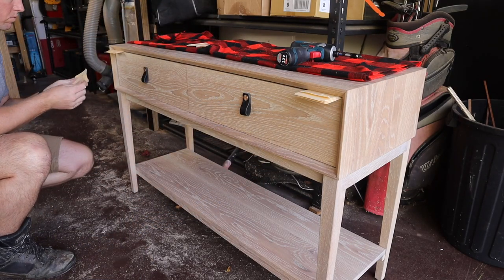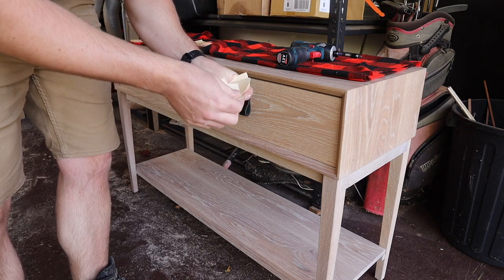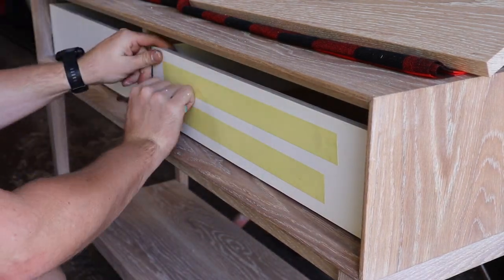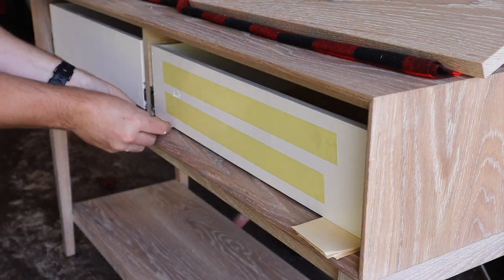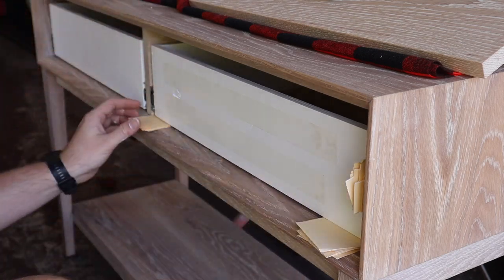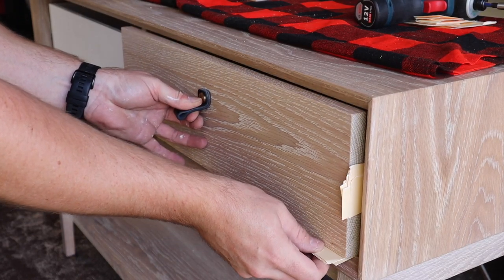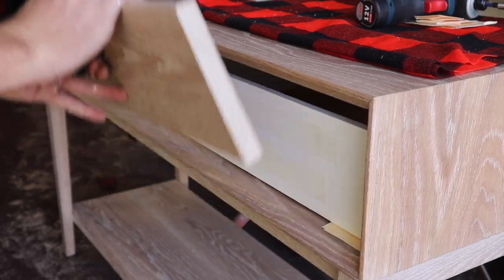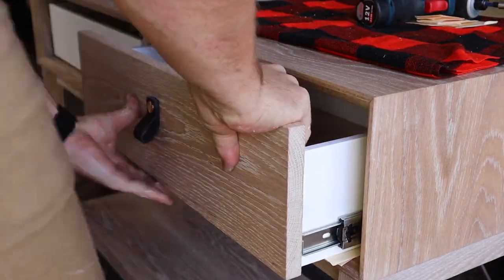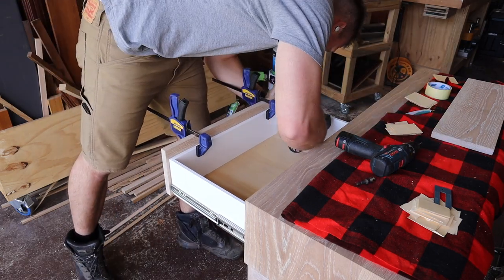I put the face in place and would usually measure my reveal with playing cards, but I can't find my deck anywhere, so I'm just using some repurposed manila folder. I insert pieces until snug and then count how many pieces fit — dividing this pile in two will give me a nice even reveal top, bottom, left and right. Some double sided tape should hold the drawer face on until I can clamp it. Trying again, I help the drawer out from behind this time before clamping the face in place, and then some countersunk screws offer a more permanent fix.